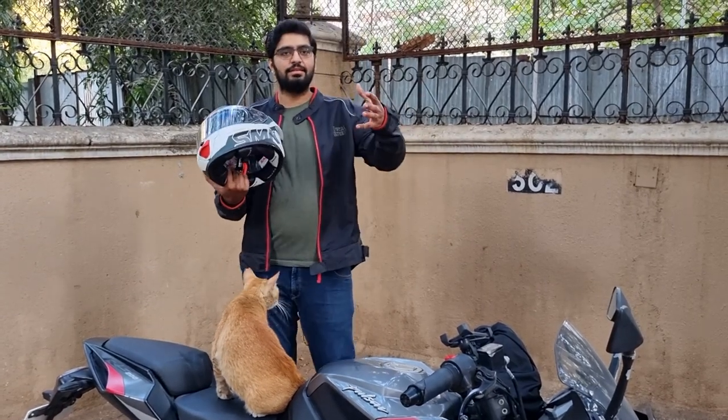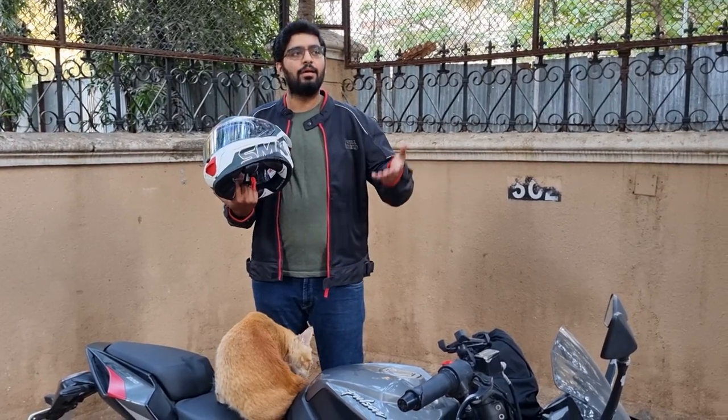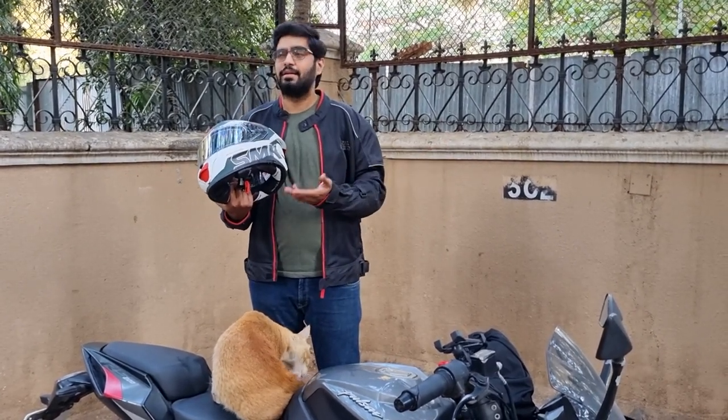I want to tell you all the reasons why I bought the SMK Titan over other helmets like the MT, KYT, Vega, and I think even Studs, AROCs, AXS — all of them.